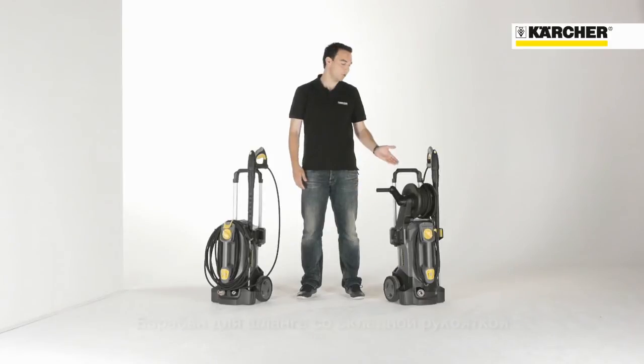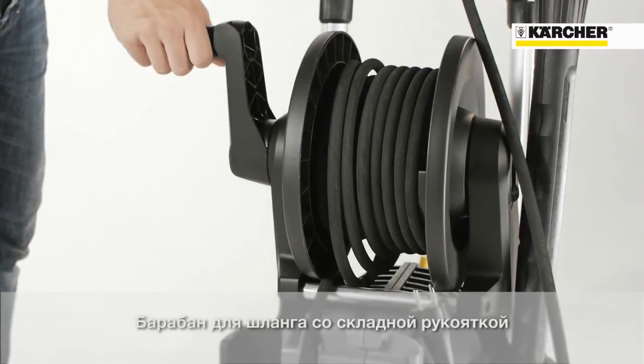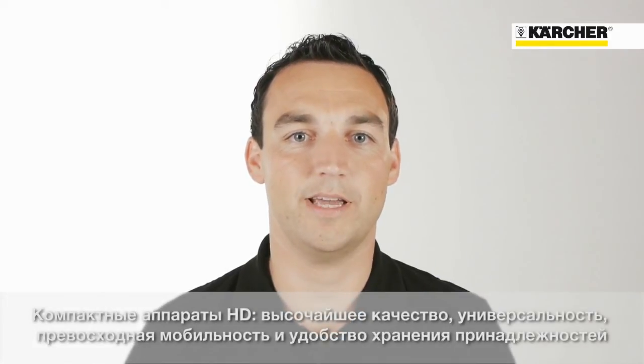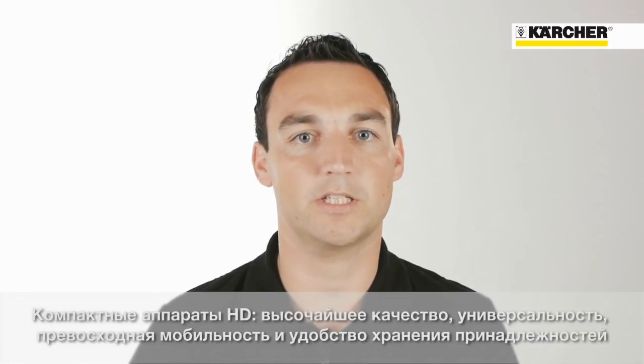The X version is equipped with an ergonomic hose reel with foldable handle. This ensures easy stowing and unwinding of the high pressure hose. Outstanding mobility and sophisticated storage concept combined with maximum flexibility and highest quality — this is the HD compact glass.